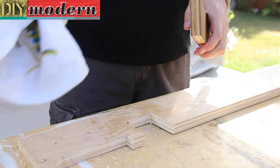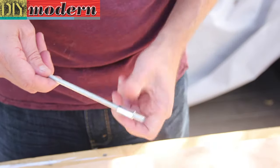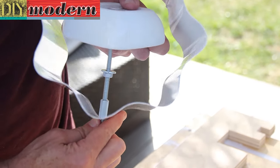We finish the wood with some non-toxic beeswax finish. Here we're assembling the rod with a coupler, a nut and a washer. This goes through the bowl and board and gets secured to the bottom with a cap nut.